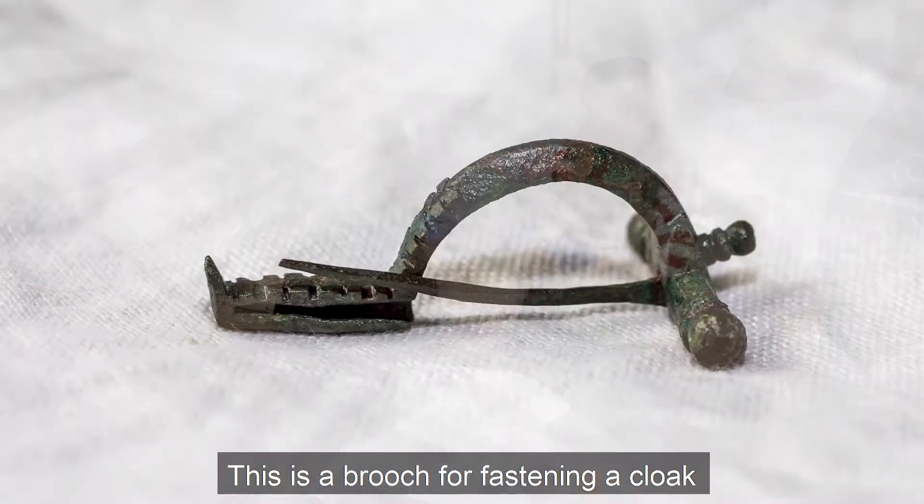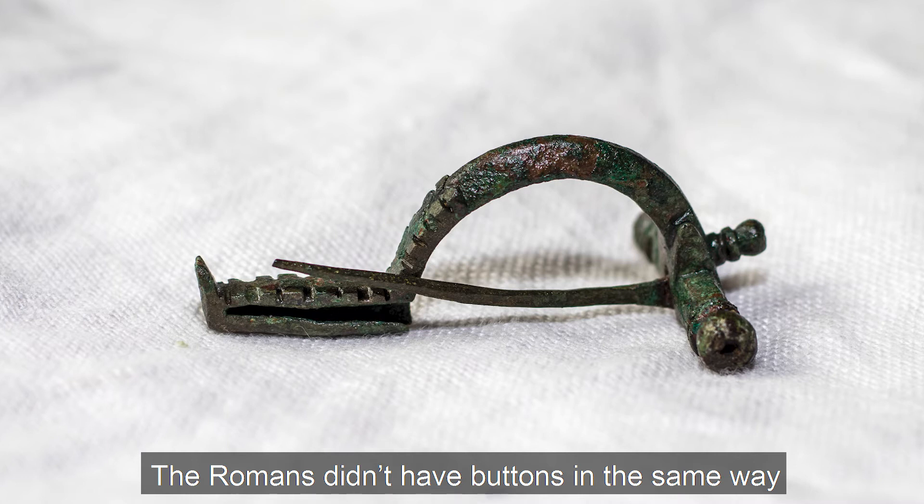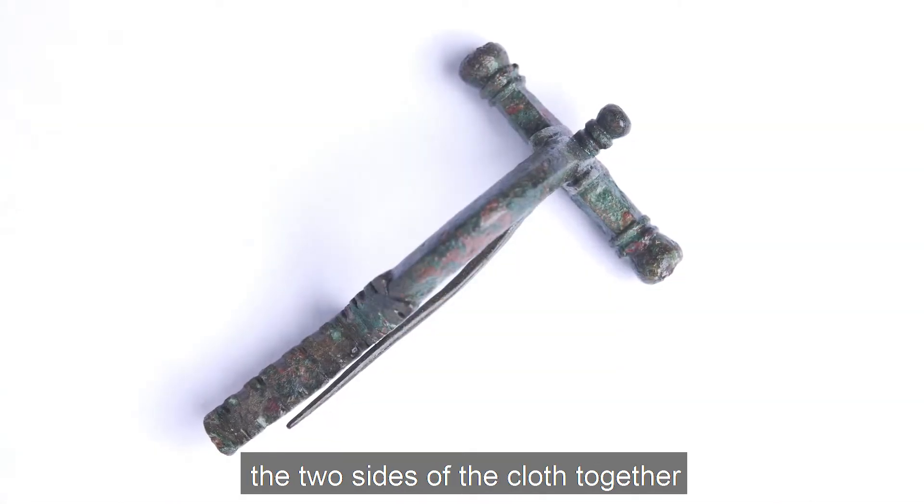So what's this? This is a brooch for fastening a cloak. The Romans didn't have buttons in the same way that we do, so they used a separate brooch to fasten two sides of the cloth together.